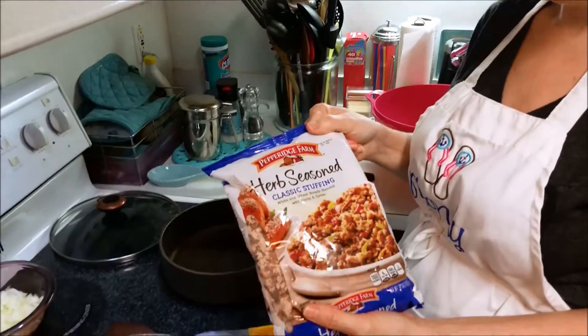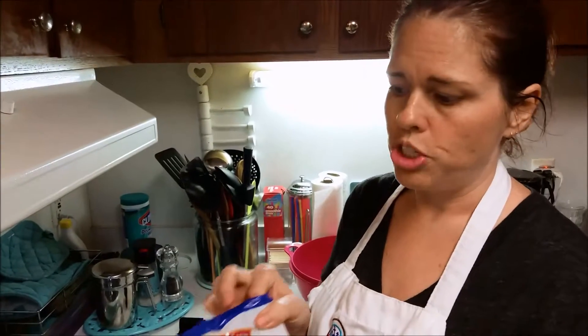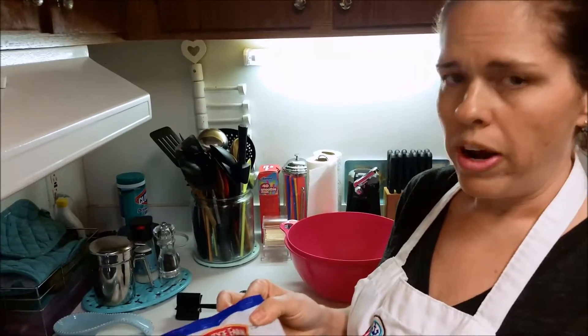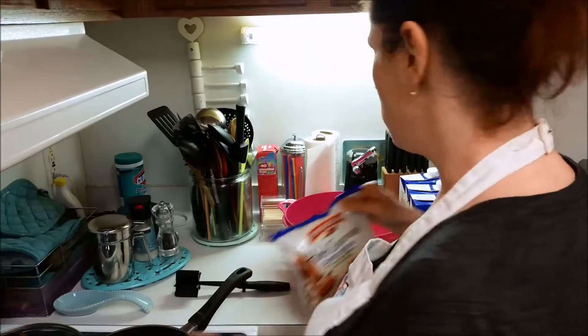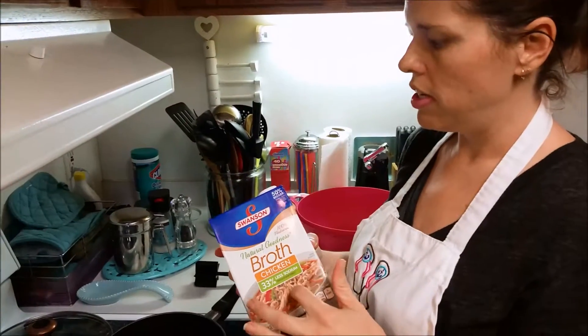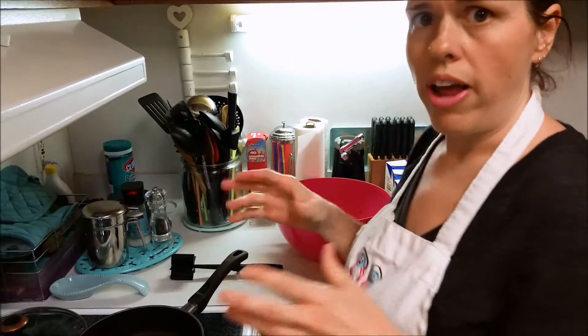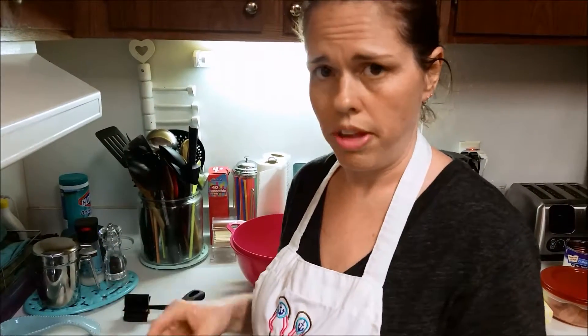You're going to need the Pepperidge Farm herb-seasoned stuffing mix — just remember the blue bag. Normally I make two of these, but we have a few less people this year so I'm not making quite as much. I also have chicken broth — five boxes of it, though I most likely won't use all of it. It's better to have more than not enough.